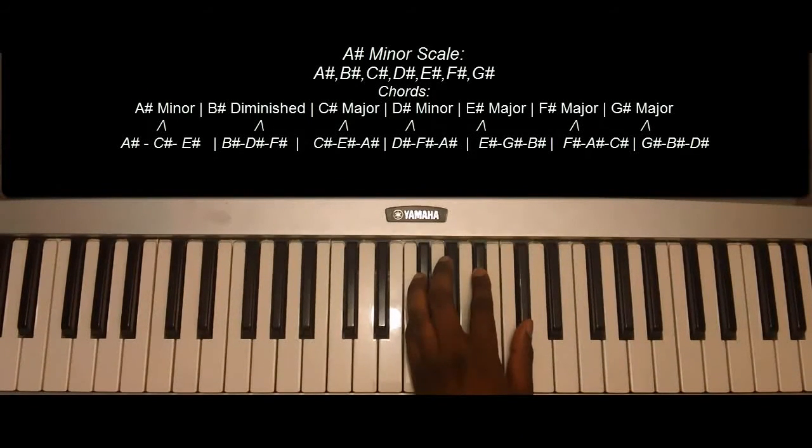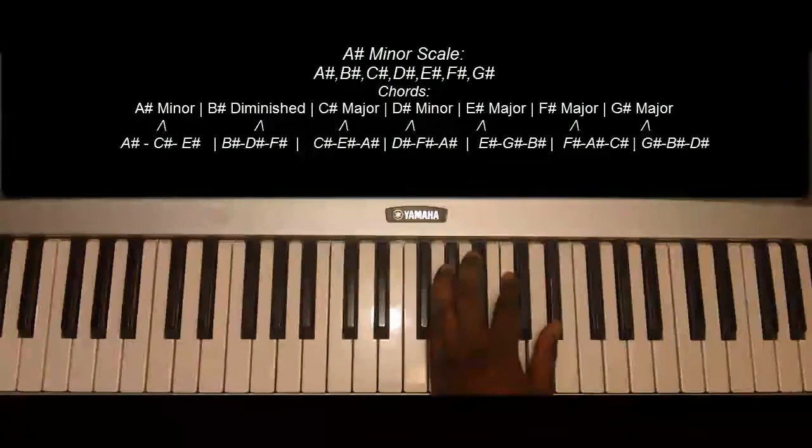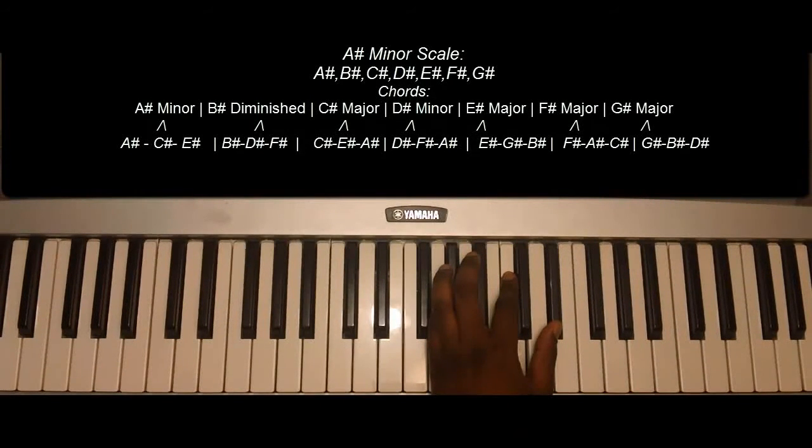F sharp major: F sharp, A, and C sharp. G sharp major: G sharp, B sharp, and D sharp.